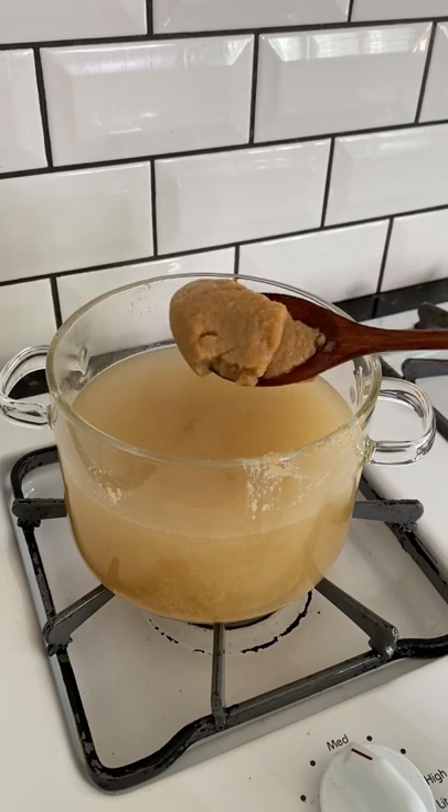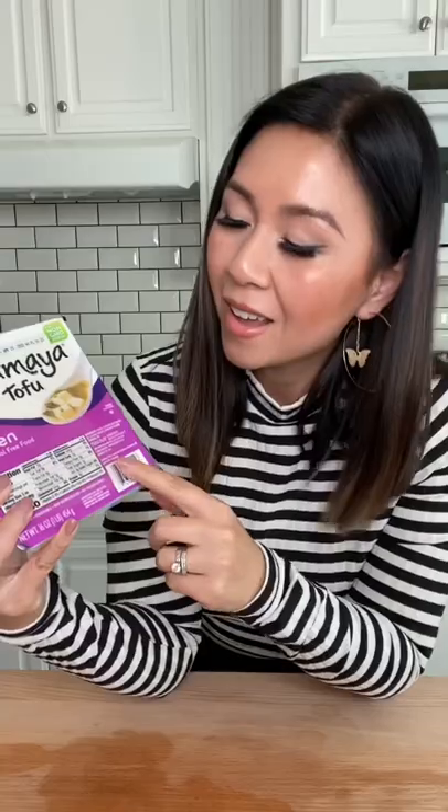Because the flavor of the miso is very delicate, the heat needs to be very low. And when picking out your tofu, make sure it's the silken tofu.